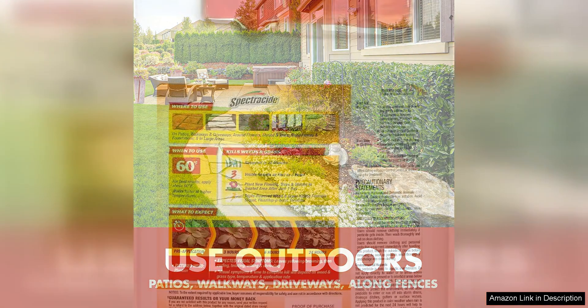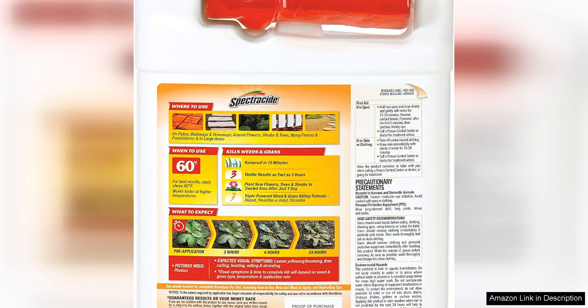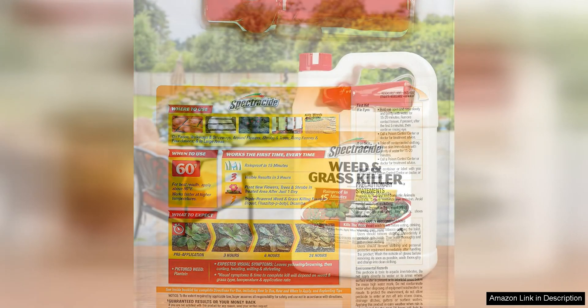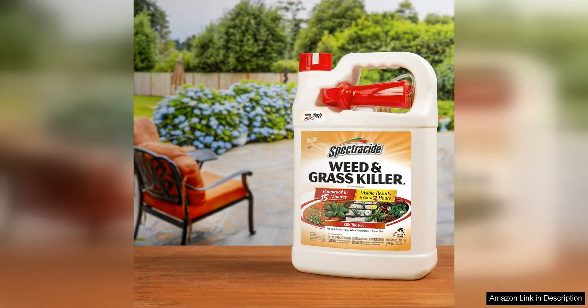Another key benefit of Spectracide Weed Grass Killer is its versatility. Whether you're dealing with tough weeds on your driveway or pesky grass encroaching on your walkways, this product is up to the task. It can also be used around trees, shrubs and flower beds, making it a versatile solution for a variety of outdoor maintenance needs.